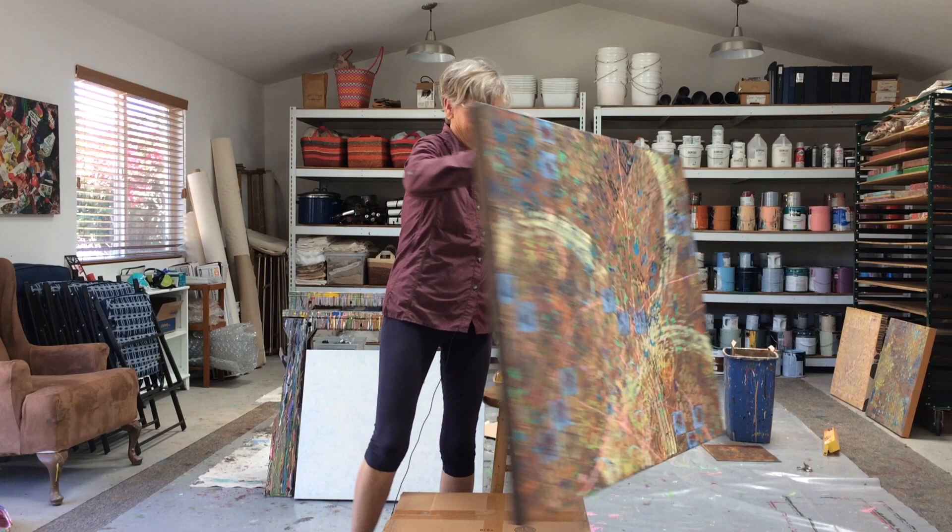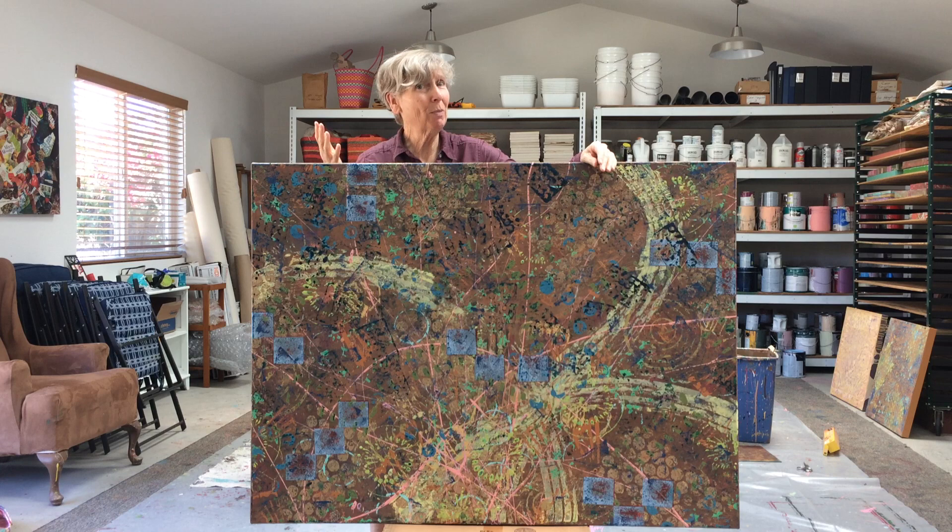Hi friends, welcome to today's studio update. This is day four of working on the big brown painting — and it's not that much of a brown painting anymore, although it could go back to brown, we'll see.